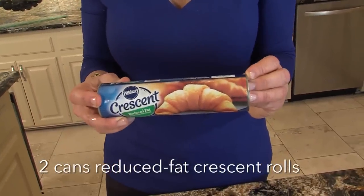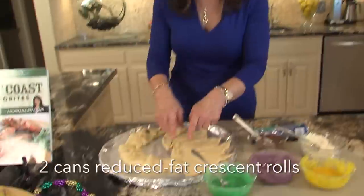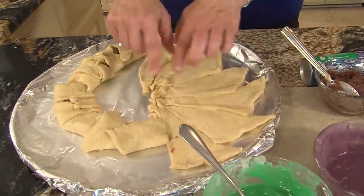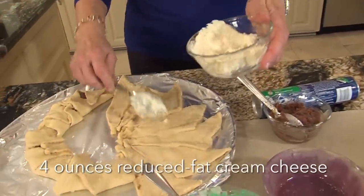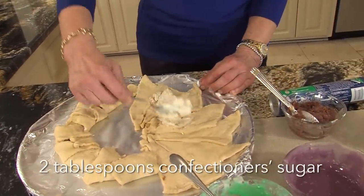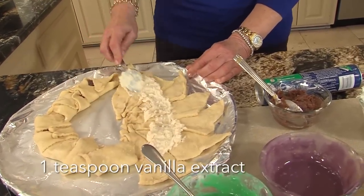Another one of my less than 10 ingredients — you start with reduced fat crescent rolls, and you just separate them and make them into triangles. You always want to put your point in and around, then push it together in the middle. I have half of it done to show you, and this is just a mixture of powdered sugar, a little milk, and cream cheese to give it that good flavor.